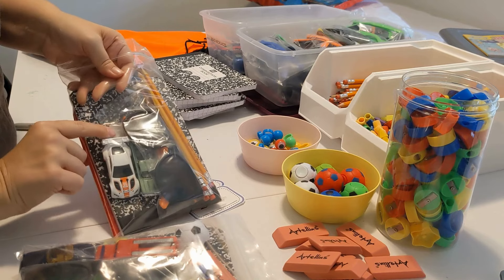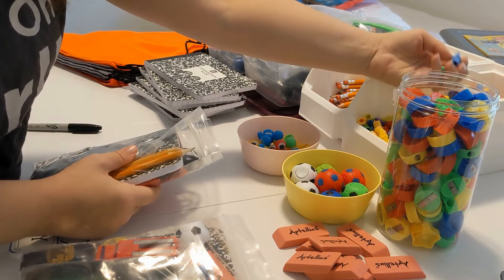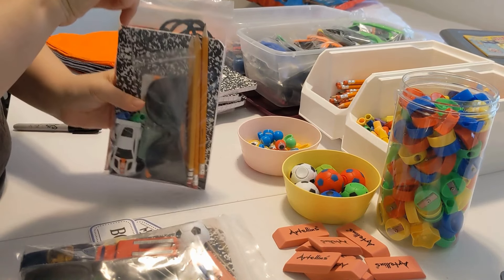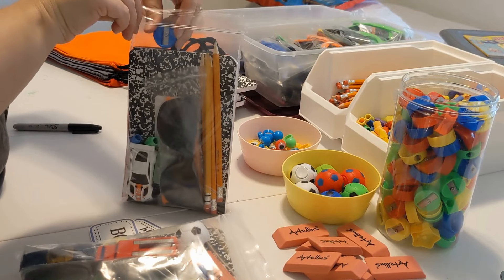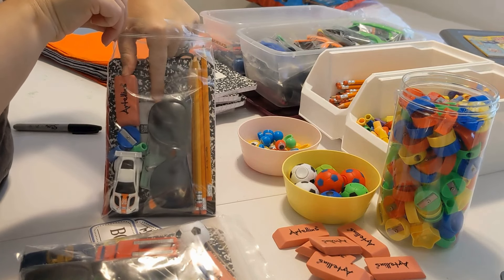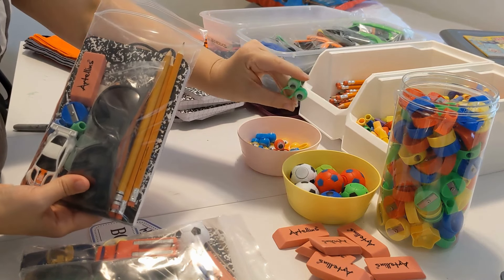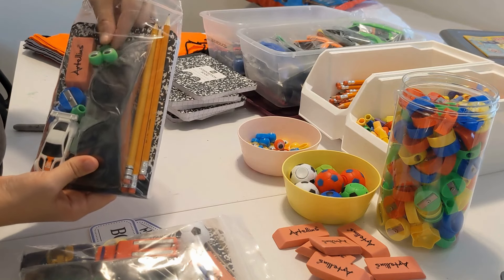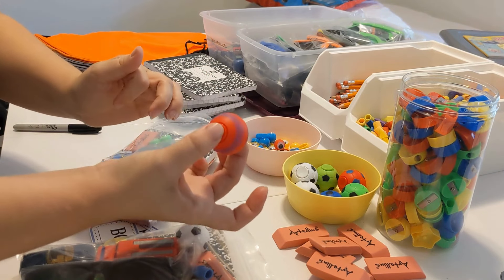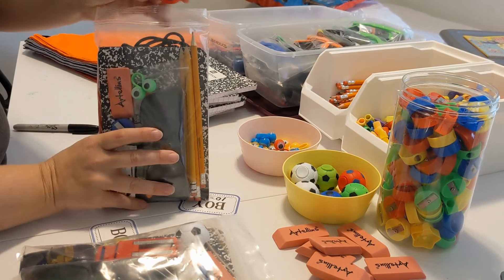I'm going to move that over and fit those at the bottom. I'm going to do two cap erasers, a pencil sharpener, a big eraser, and then some fun little things I'm adding in here — a pair of googly eyes, I have a bunch of these, and these cool fidget spinners which I've seen other YouTubers using. They're really fun, they're soccer balls, so I'm going to add that in there as well.